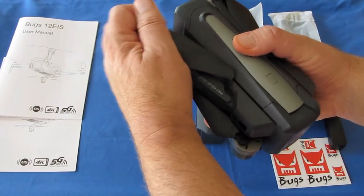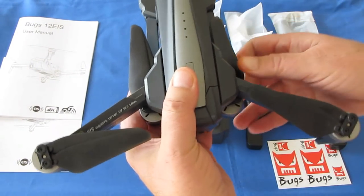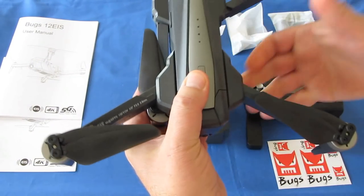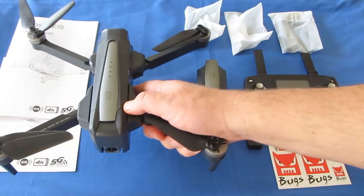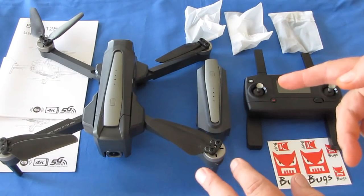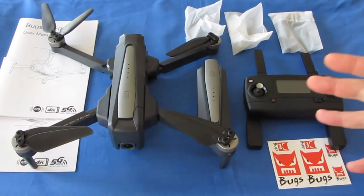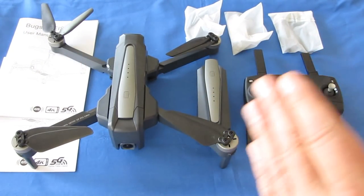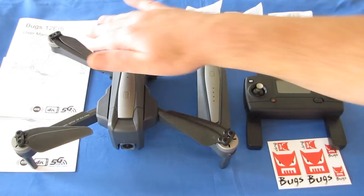It is a folding drone about the size of a Mavic, but with electronic image stabilization — same as the Bugs 20. In fact, most of the features of this drone are exactly the same as the Bugs 20, except think of the Bugs 20 now as a folding drone. Just about all the features available on the Bugs 20 are also available on the Bugs 12 EIS.